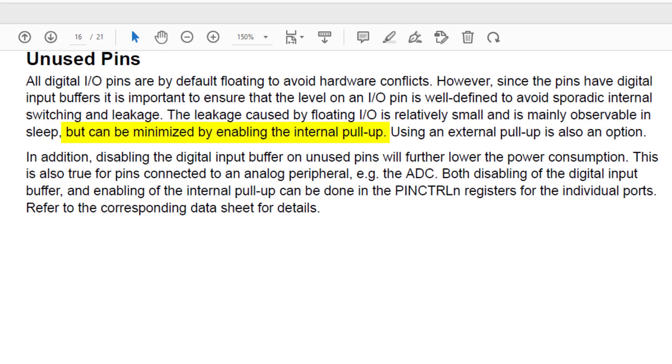It explains that enabling the internal pull-up will minimize this leakage. It goes on to say that we can also disable the digital input buffer to further lower the power consumption, and that both disabling the digital input buffer and enabling the internal pull-up can be done in the pin control registers for the individual pins.